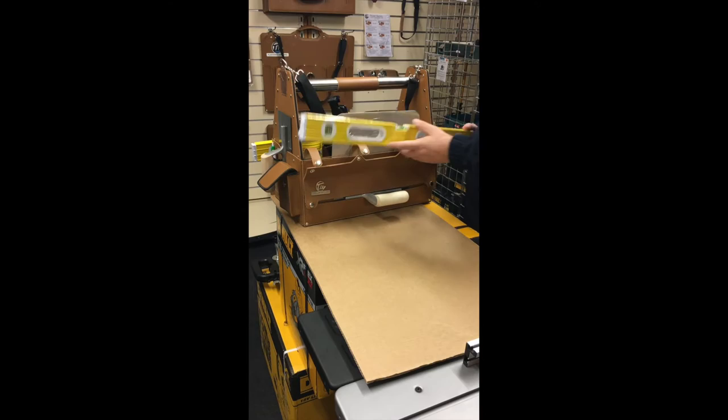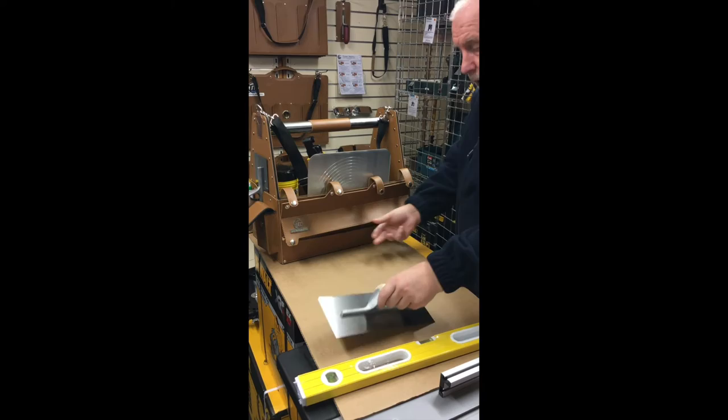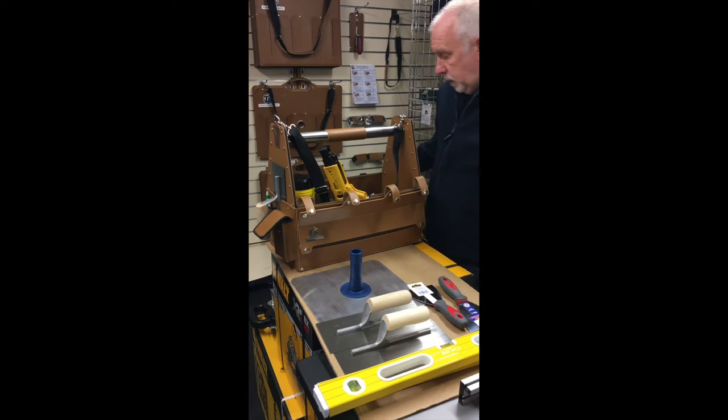I'm going to show you how much stuff you can actually store in there. That's a spirit level, but you can get a spatula in there and various other products. This is plastering trowel number one. There's a place there for your hawk. Around the side here is plastering trowel number two, plus a couple of knives. This side here has a clip for a spirit level.